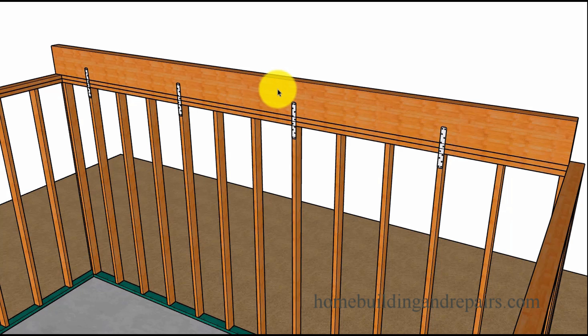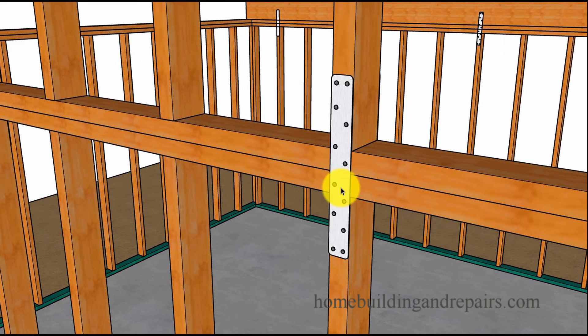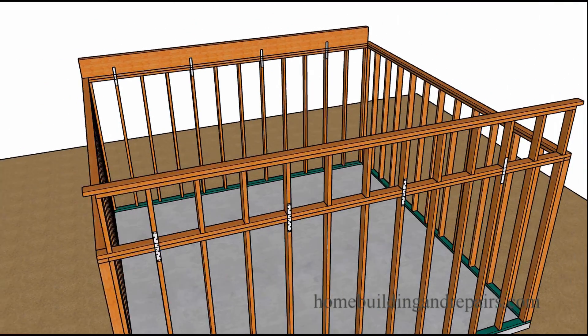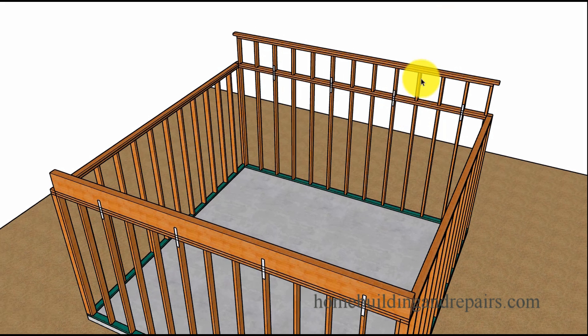If you were just to strap the wall to the top plate, what would prevent the top plate from turning with the beam? And if you strapped it to the two top plates, what would prevent it from separating from the wall framing stud? Here's an example of having a strap connected to each one of the studs. Once you put it on both sides, the wall isn't going to move — it's not going to move this way because of this strap, and it's not going to come towards us because of the strap on the back.